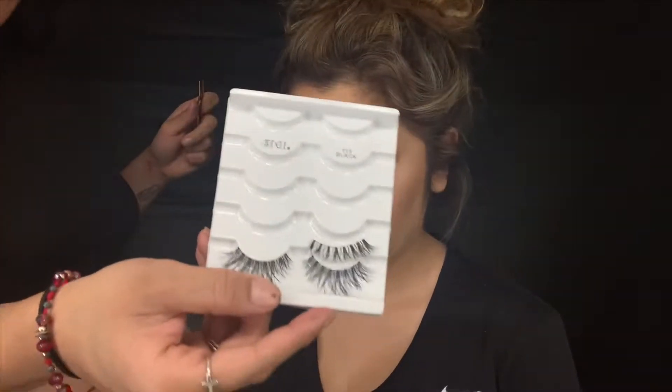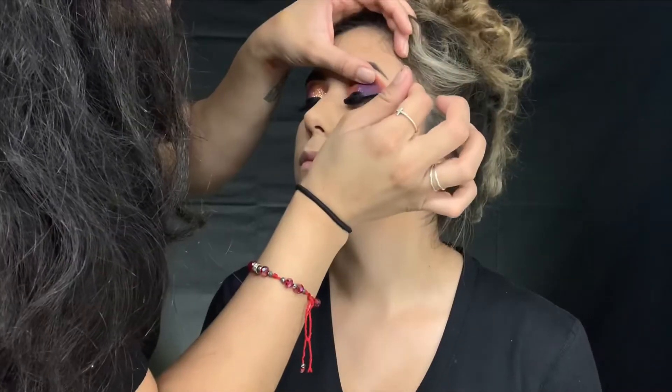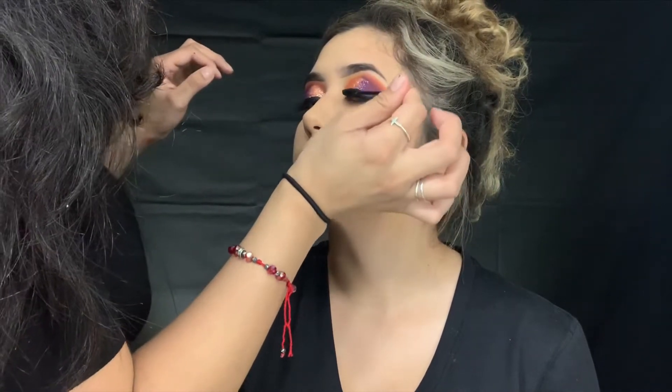I'm using the Ardell lashes in 113 Black. Damn, last time I did your makeup it was literally like natural browns - remember?